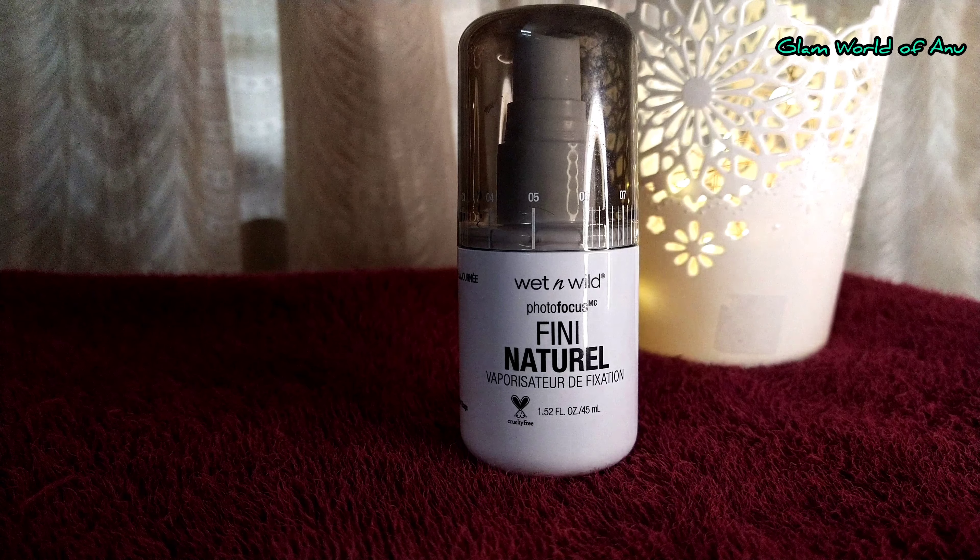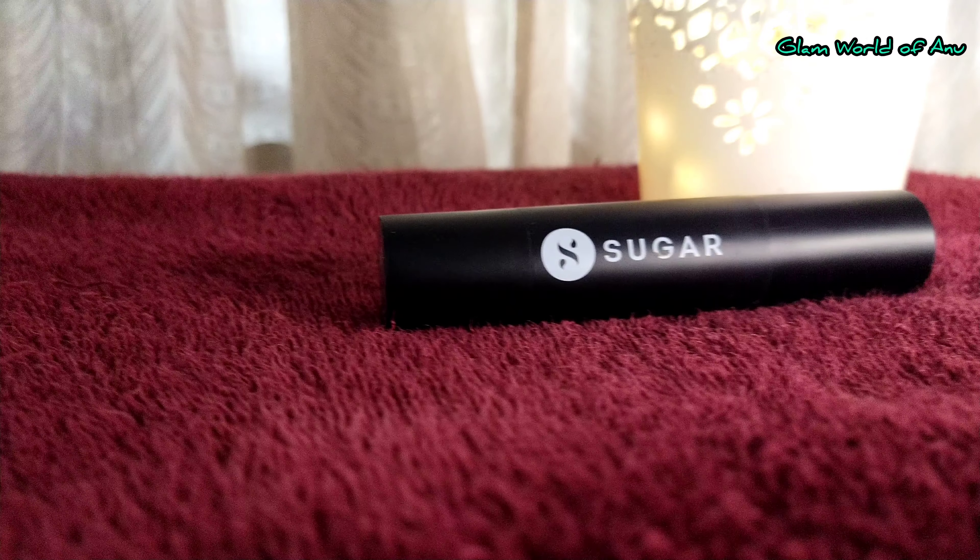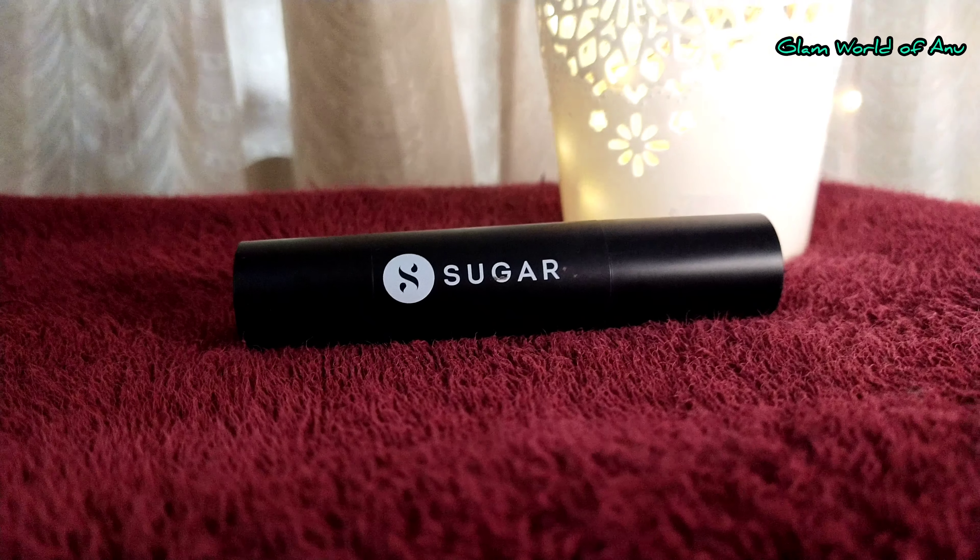If you want to finish it, you can finish it with a festive look using a setting spray. This is why we use a long-lasting makeup and a super foundation — it is perfect for a festive look.